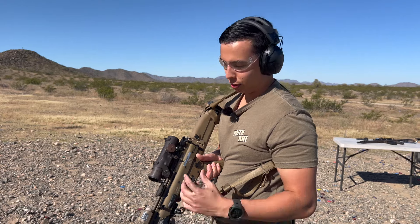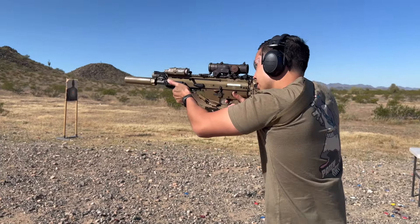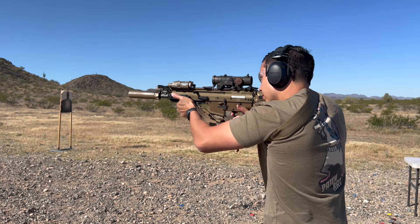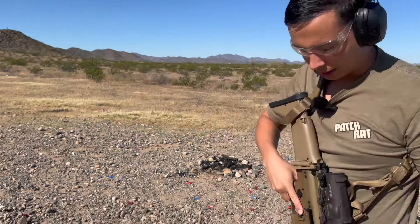I hope you enjoyed this — I know it's kind of a quick video, but I just wanted to show you guys a rundown of it. Let me know what you guys think. Damn, she's a beaut.